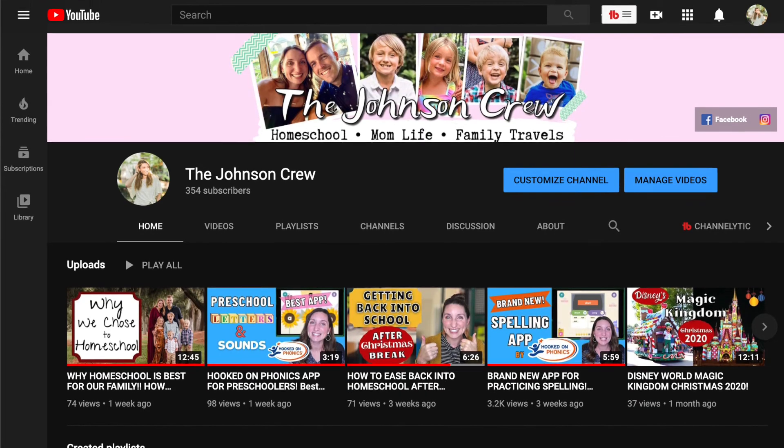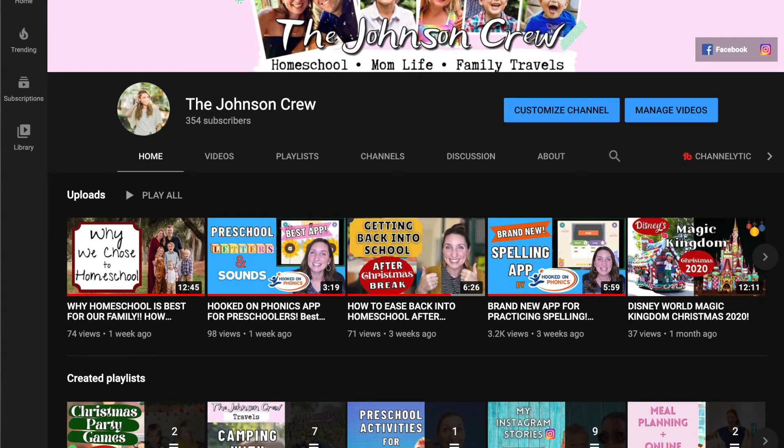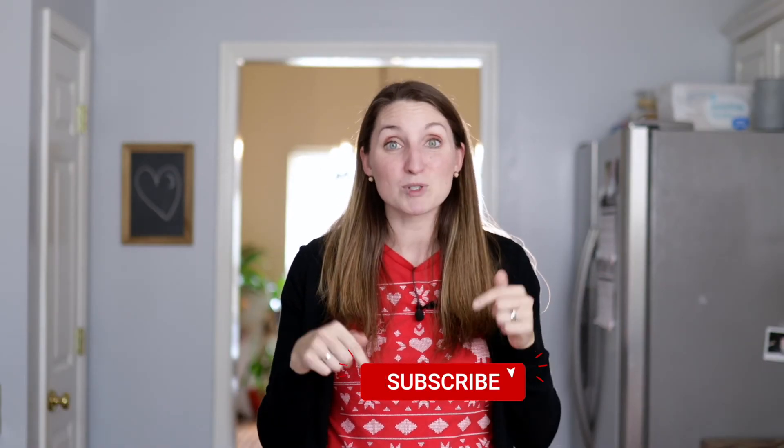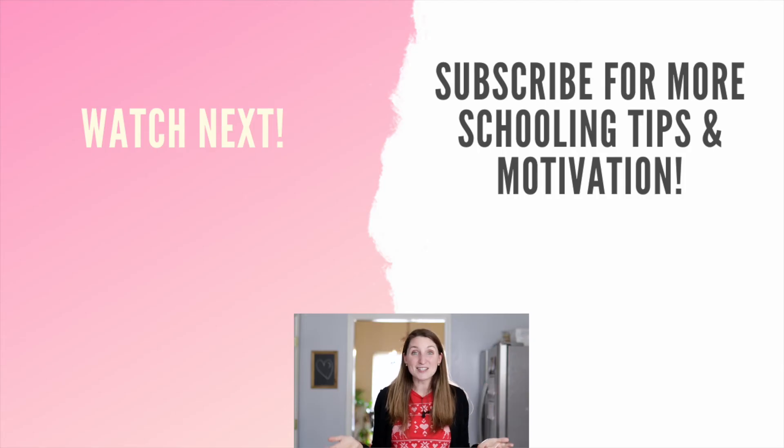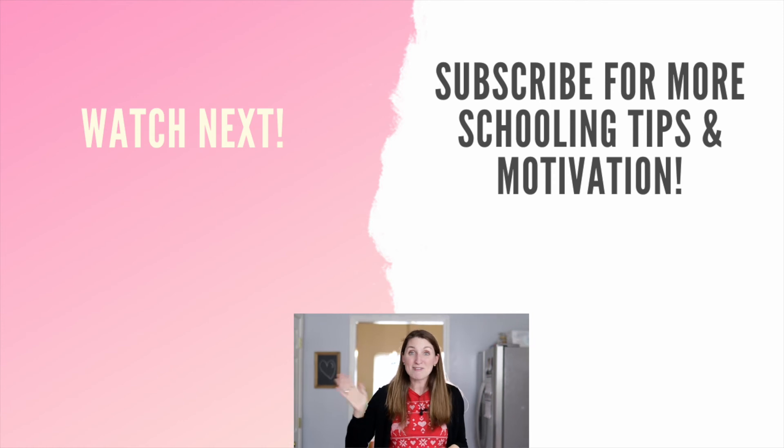If you have any other awesome preschool Valentine's Day activities you want to share, please put them in the comments below for us all to enjoy. If you enjoyed this video, please give it a thumbs up. My name is Sarah and I have four kids. On this channel I like to talk all things homeschool, mom life, and traveling with kids. If that interests you, go ahead and hit that subscribe button and the little bell so you'll be notified every time we upload a new video. Thanks so much for joining me today — happy Valentine's Day!